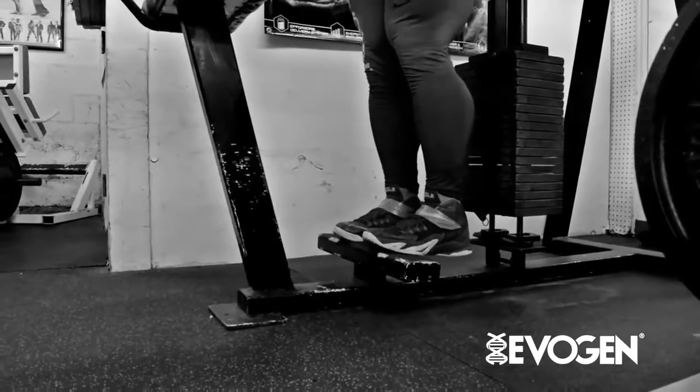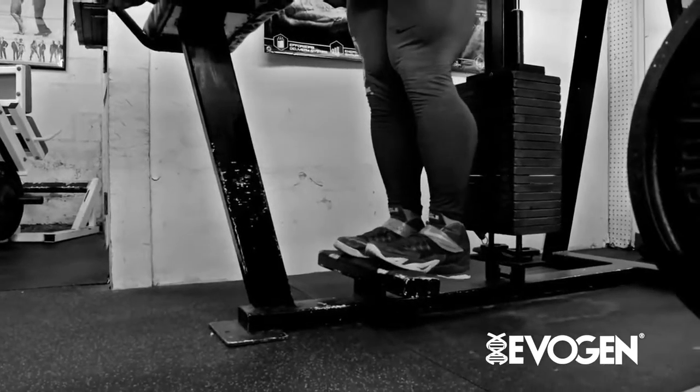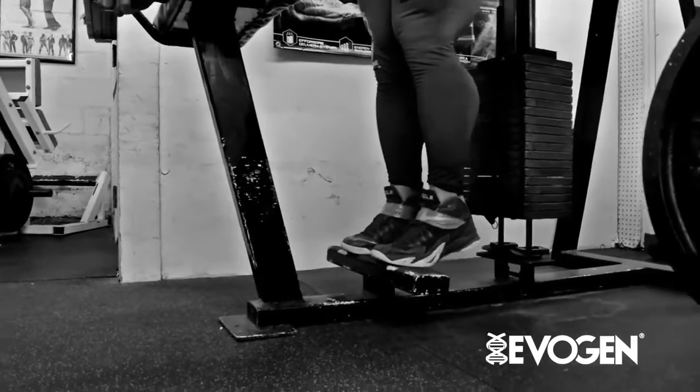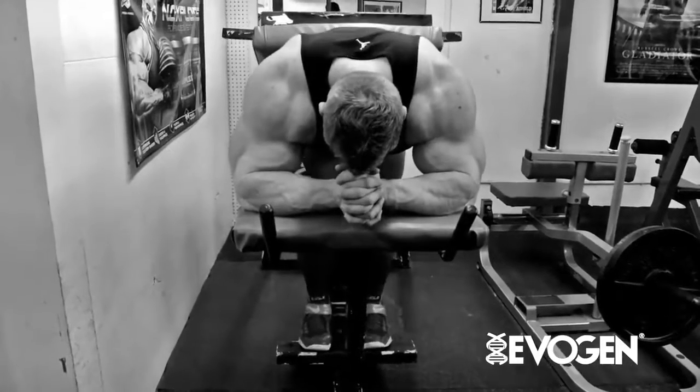We didn't really do anything special for this, but I definitely need to emphasize that you need to get a full stretch and a full contraction — and not necessarily focusing on the weight, because this is something that can get a little out of hand when people start chasing numbers.